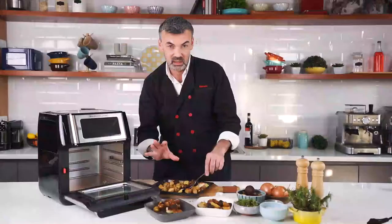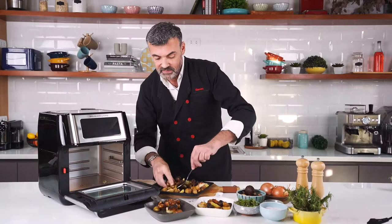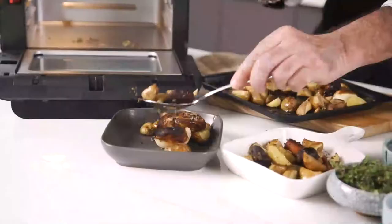You can pair it with a green salad, but also with a nice glass of French wine — I would suggest white dry or red.